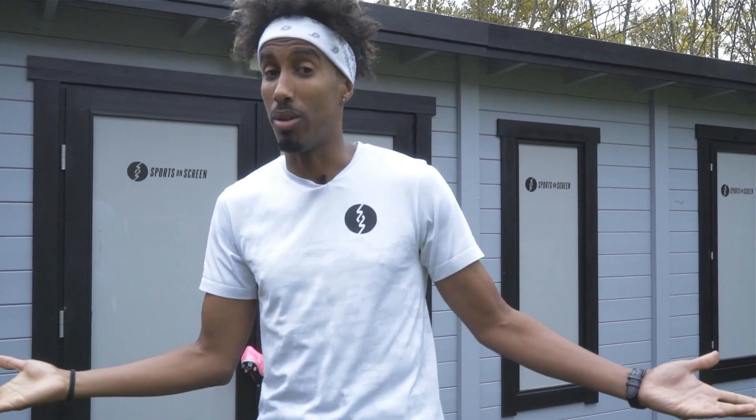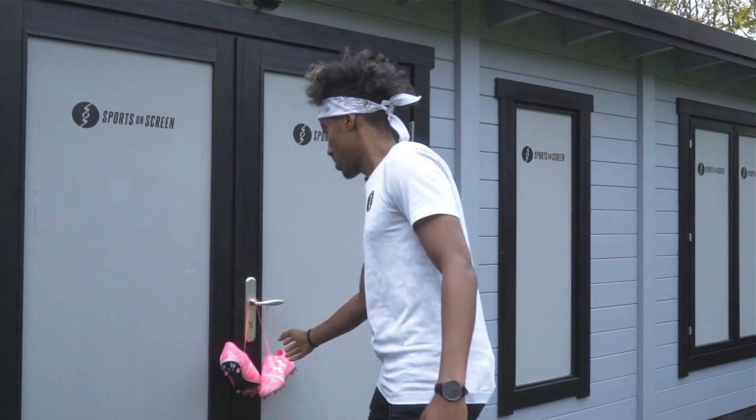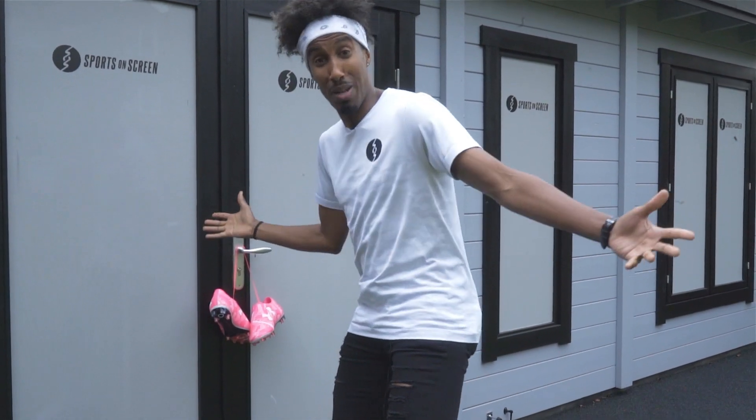Yo peeps, back with your boy AK and I've just arrived at the lab. I've got a call saying there's a pair of boots that haven't been here before, so I've got to check them out. Must be the power of pink.